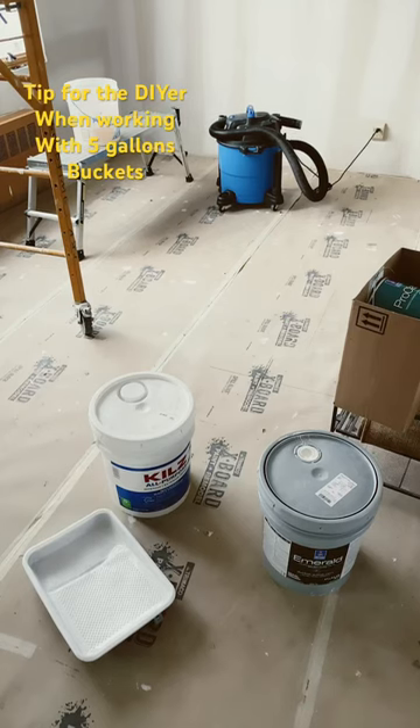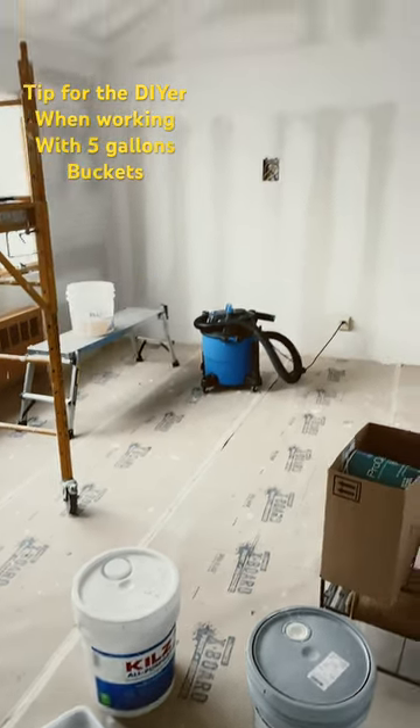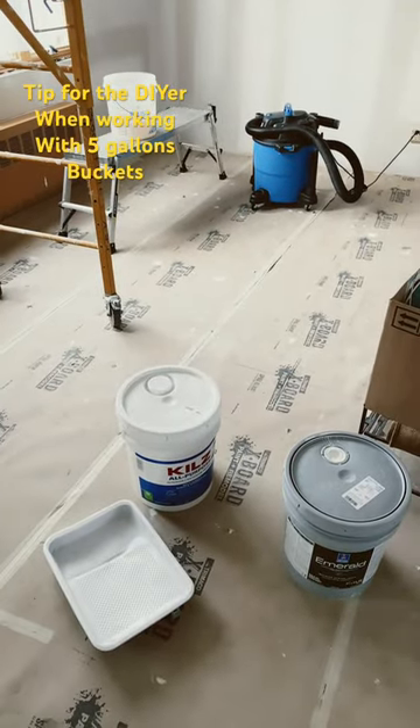Hey guys, welcome back to the channel — DIY guys. Quick tip for my DIY channel. You can see my walls are all done, ready to throw down primer. I'm working out of a five-gallon bucket.